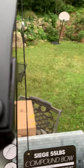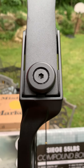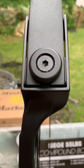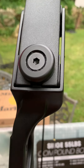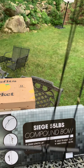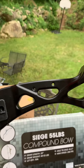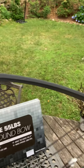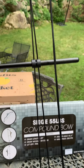To dial the draw weight down — you see right there, there's one on the top and one on the bottom — using the included allen wrench, every full turn counterclockwise brings it down approximately three pounds. So this is now approximately 52 pounds, which is more than sufficient. It almost went right through the target I was using.